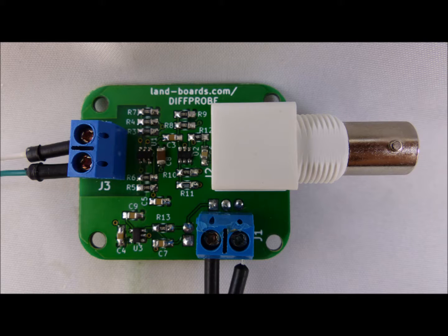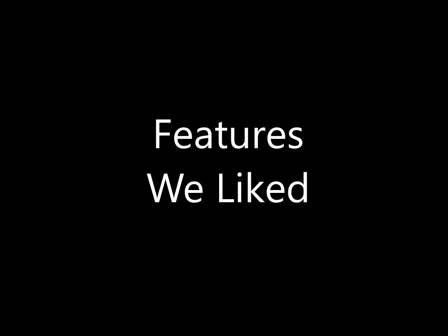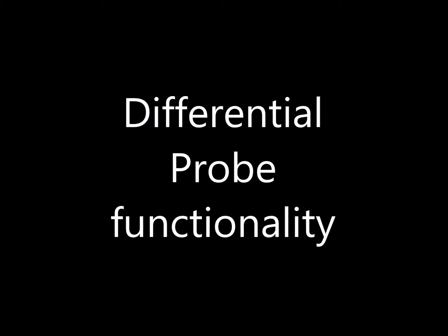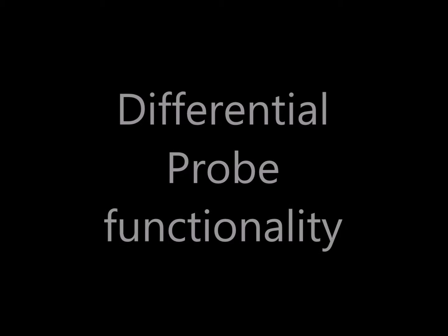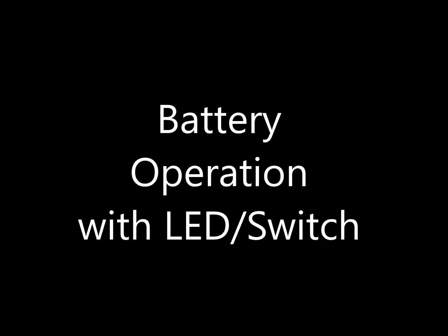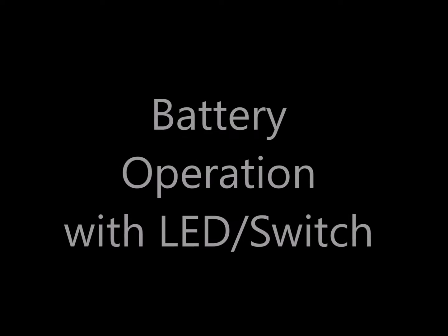We decided to make one of the cards for ourselves, and here's a photograph of that card. The LinearTech design had some features we really did like. The primary feature is that it had differential probe functionality, which is the goal. The LinearTech design also allowed for operation from a 9V battery and had a light and a switch on it.